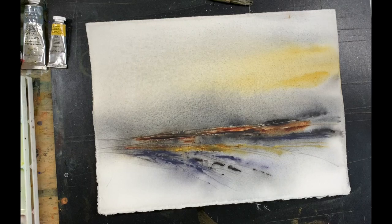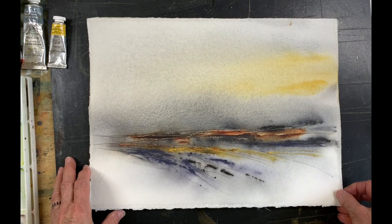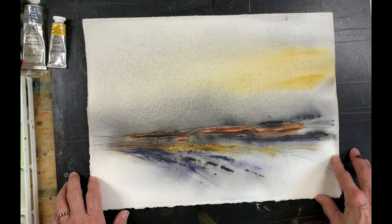Hi everyone, Jean Larson here. We've all been cooped up at home in this trying time and for me I try to use the time fruitfully by experimenting, loosening up exercises, doing some abstracts. I was really enjoying doing the abstracts and I wanted to show you something I did.